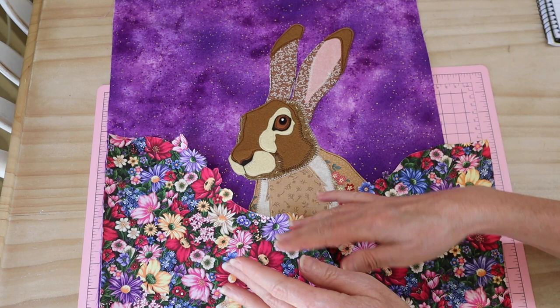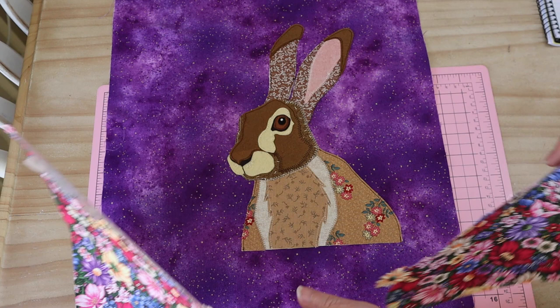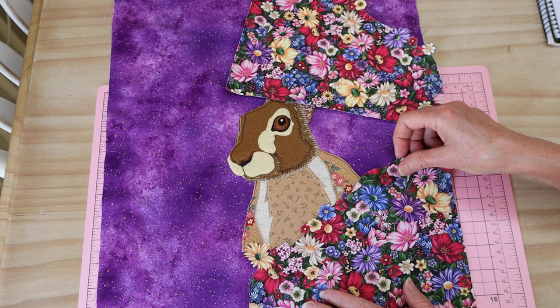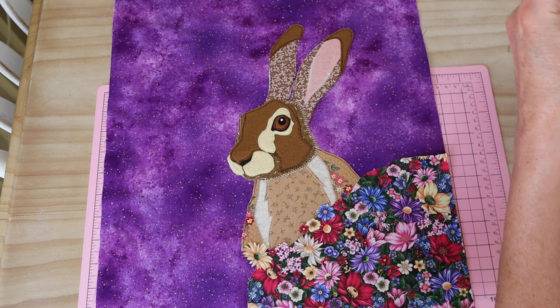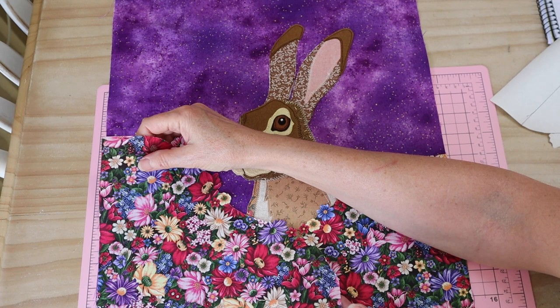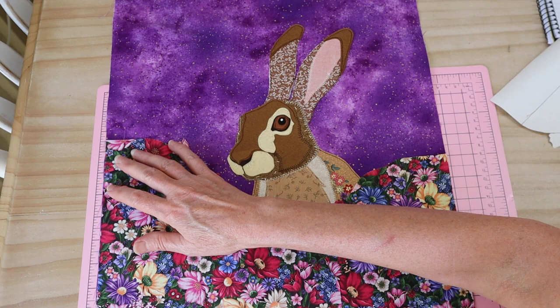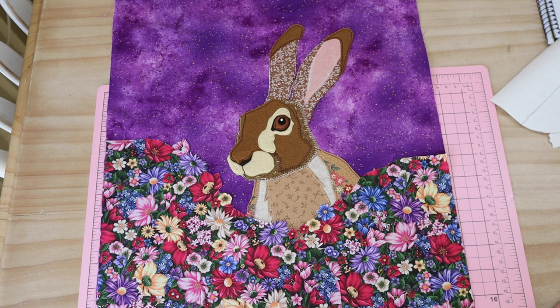I'm going to put left over right with mine as I think that's the nicest placement. I'll remove the backing paper and simply line that piece up over my little hare on that corner — same with the other one. If you've only got fusible webbing along the top edge, you might like to press it in place and then stitch along just to keep it secure. Line those up and press them in place with a hot iron and protective cloth.